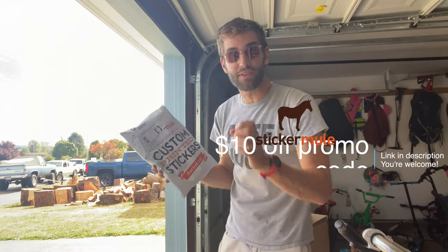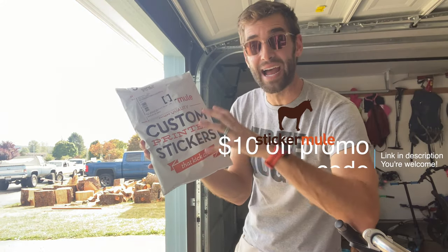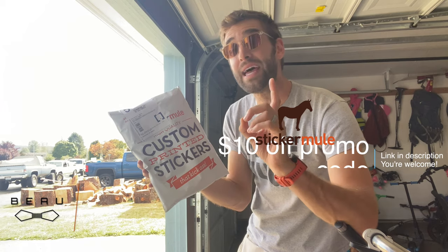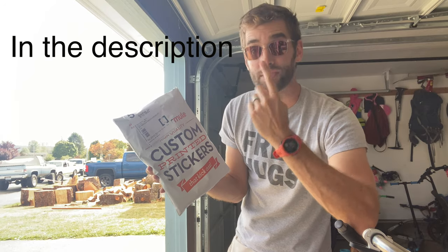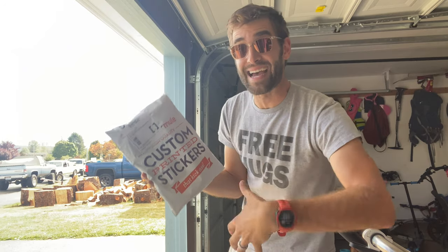Hello little minions, it's me Beau Cheves. I just got back from the package store — I got my t-shirt from Sticker Mule. You're probably clicking on this video for one of two reasons: one is the promo code, which is right there, or two you're probably wondering about sizing and fit. So we're gonna hop right into this.